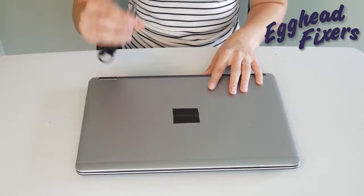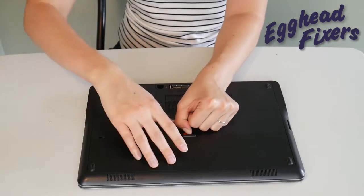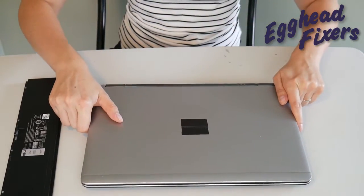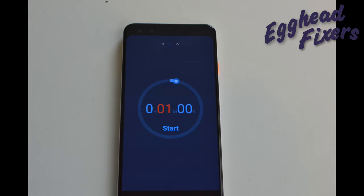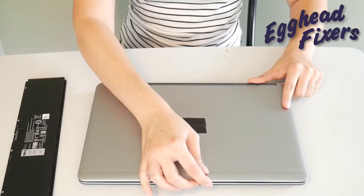Once again, unplug your power cord and go ahead and take your battery out. We continue on the same way as we did before — we're holding down that power button for one whole minute. Once that one minute is up, go ahead and release the power button. Now, once you've done that, this is the part of the procedure — phase two — that's a little different.